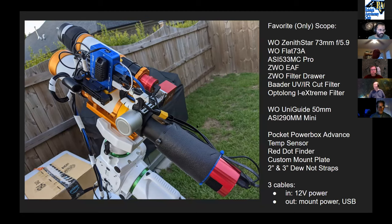He keeps everything as compact as possible with one bundle of three cables coming off the scope: 12V DC power in, mount power out, and a USB 3 blue cable to the laptop — which sits under his high-tech dew control box on the table. He keeps telling himself he'll upgrade the laptop situation, but it works.